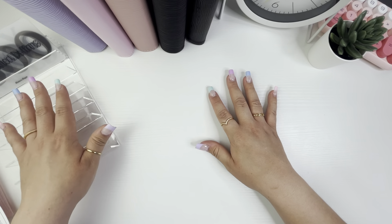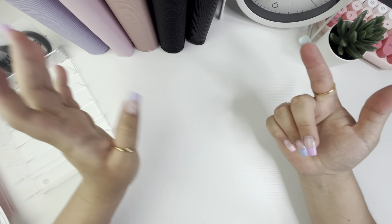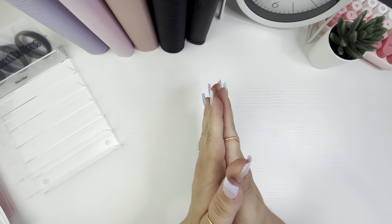All right, so we are done with our cash stuffing! We did our wallet, sinking funds, binders, and some challenges as well. Now we are going to get to the fun part.